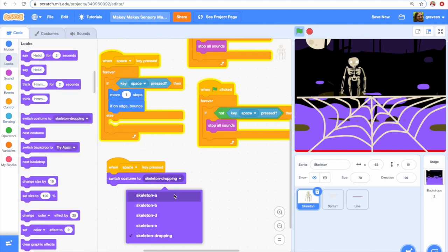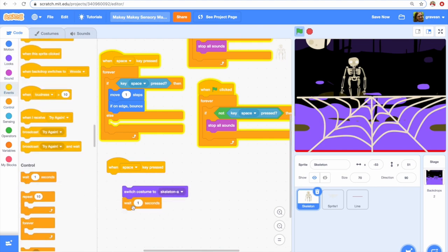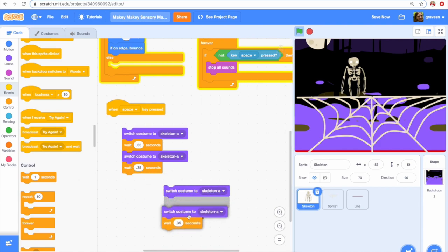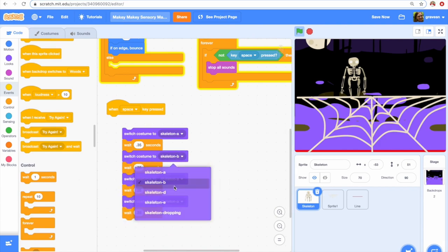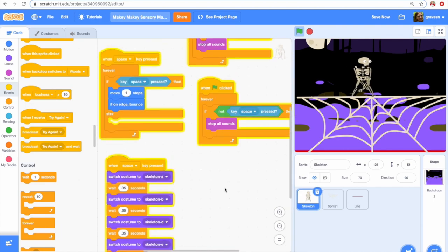I'd also like the skeleton to look like he's walking. In Scratch, most of the sprites come with some costumes. So you can grab the costume and duplicate the 'switch to costume' block — and you have to have a wait, or you won't even see the costume change. Now my skeleton is going to cycle through costumes A, B, D, and E and look like he's walking across the screen when I press the space key.